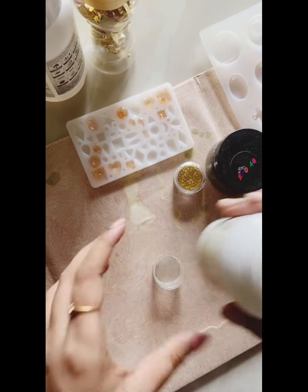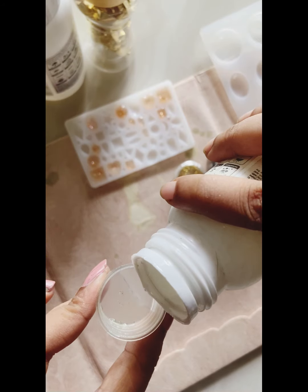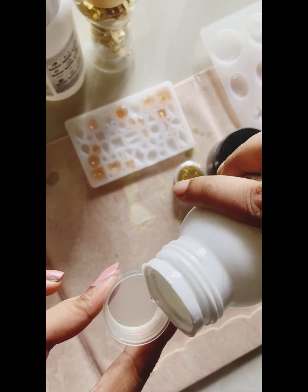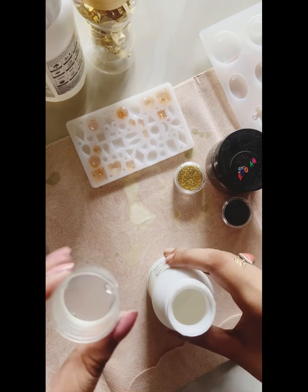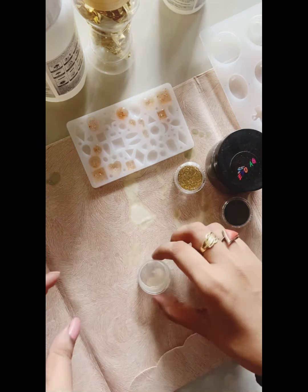First, I am going to mix resin and hardener in a 3 to 1 ratio. You can put resin in double or triple quantity. I have put the hardener here.